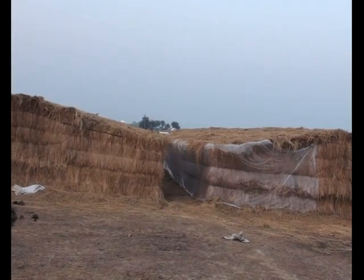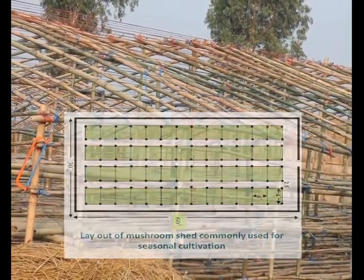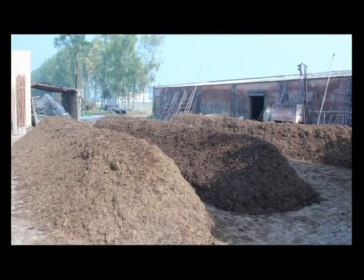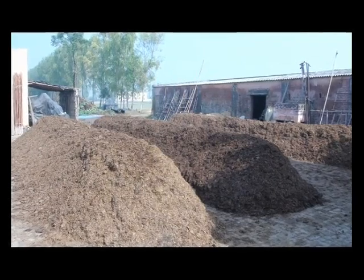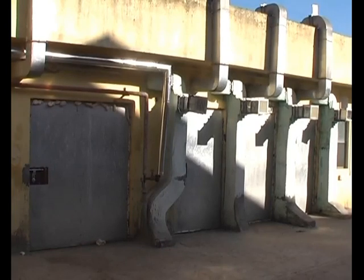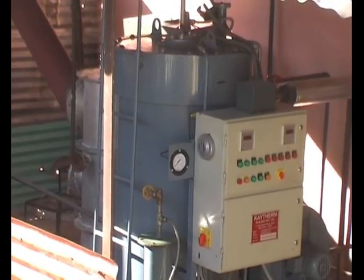Seasonal cultivation is generally done in thatched houses. Such structures are made up of bamboos, paddy straw, sarkanda grass, and polythene sheets. Semi-permanent low-cost structures can also be constructed for mushroom cultivation. Round-the-year cultivation requires construction of many permanent structures and installation of some machinery.